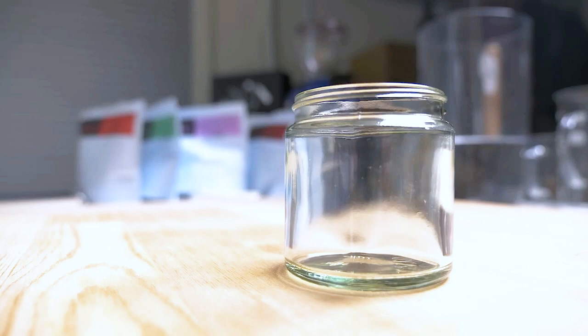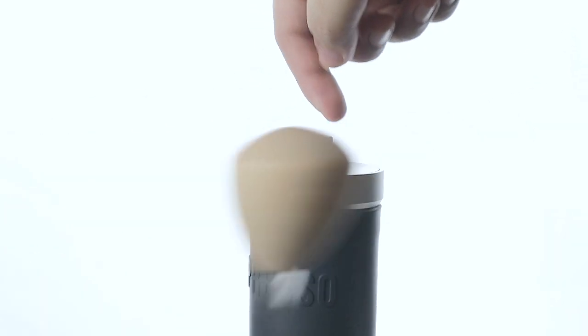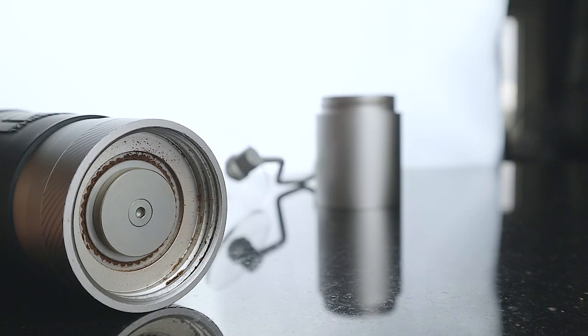Longevity of the product was also a major consideration for me. Off the box, the Comandante comes with a glass jar at the bottom, whereas the JX Pro's bean hopper is metal. It actually dropped during our B-roll shoot and it just scraped the floor. On their website, it shows that before you need to replace the burrs, it will take around 100 to 200 kilograms of beans. So if we put it in the middle at 150 kilograms, that will take you around 7,500 cups of coffee before you need to have it replaced.